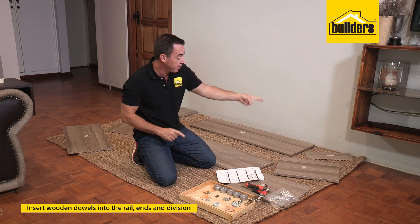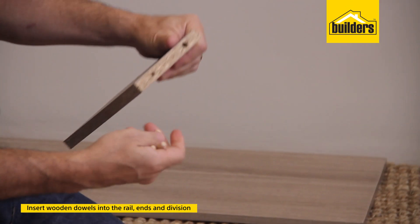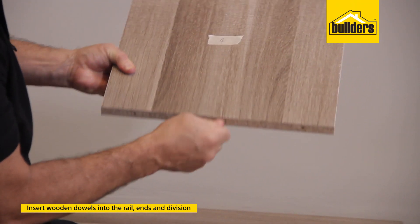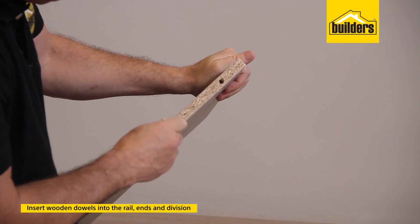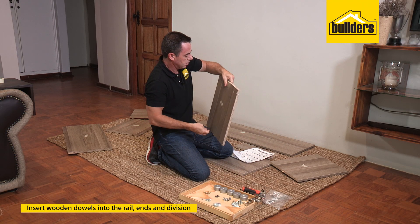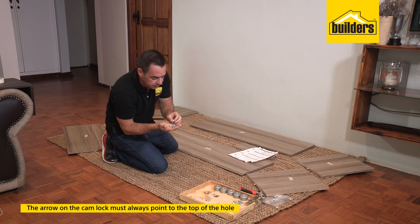We're now going to push the dowels into panels five, four, six, and number three. One dowel per side on panel five, and it pushes into the larger hole. Panel four gets one in the center at the bottom and one in the center at the top. On the middle divider — exactly the same — one in the center at the bottom and one in the center at the top.